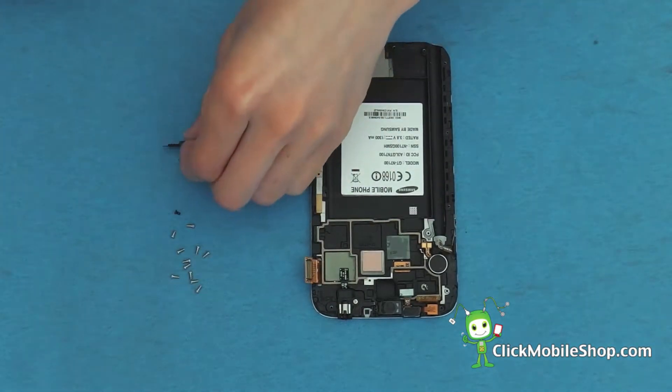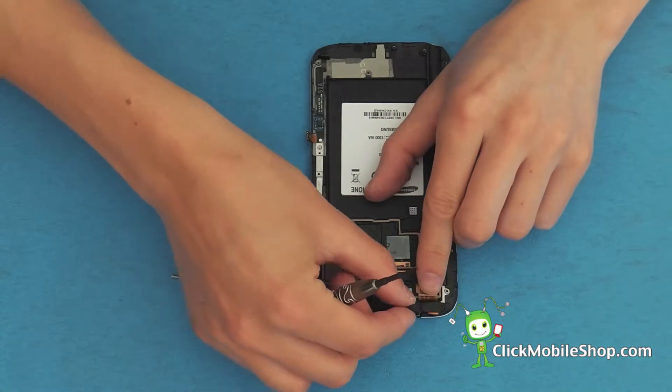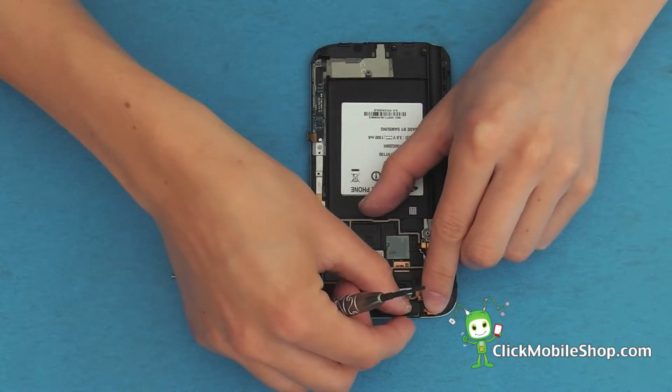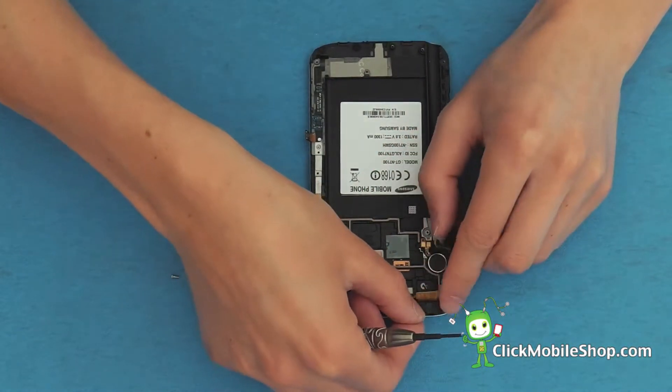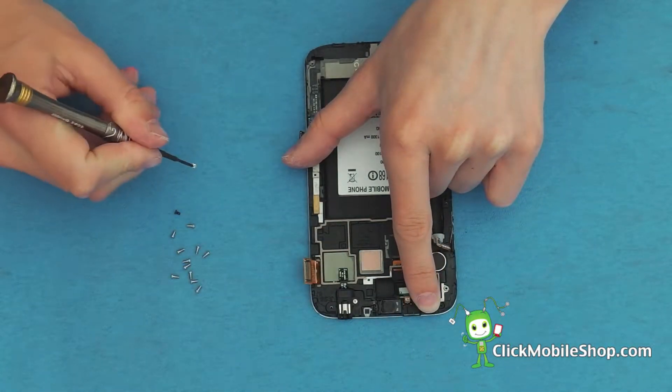We can also go ahead and reattach the small metal bracket located just above the front camera. This is held in place by one small screw.